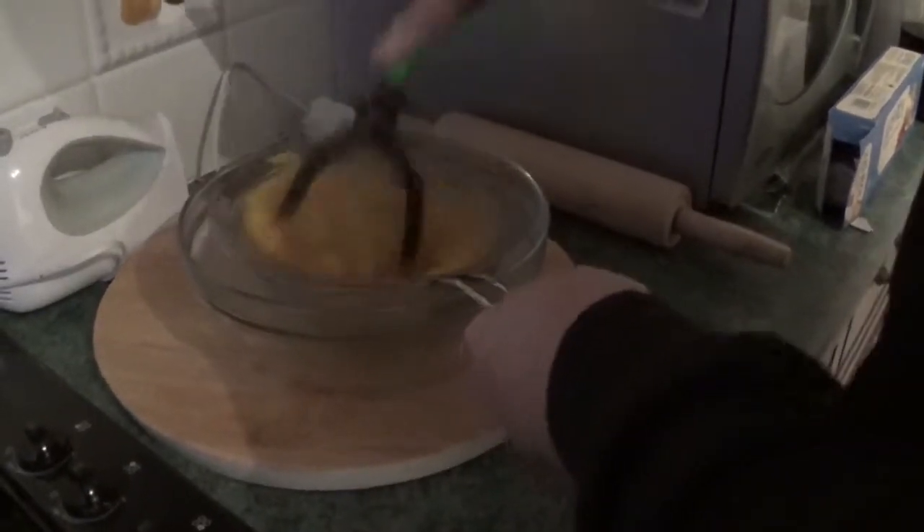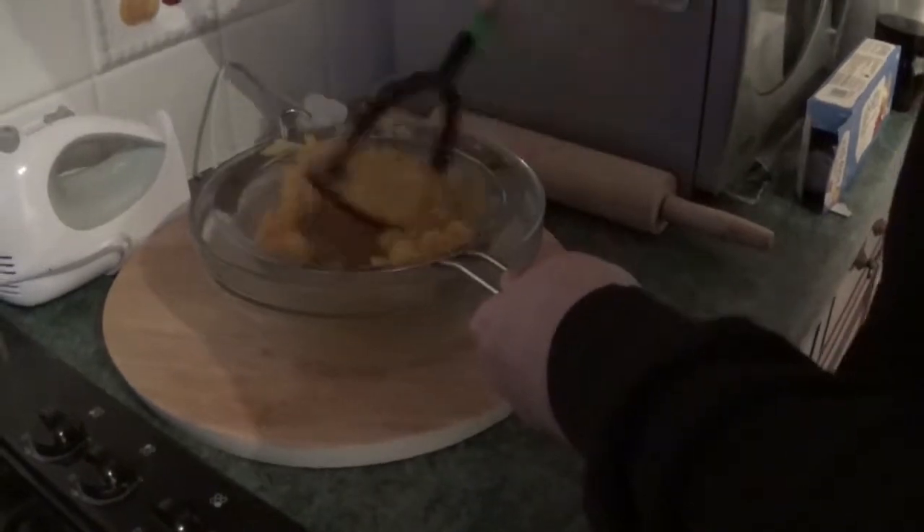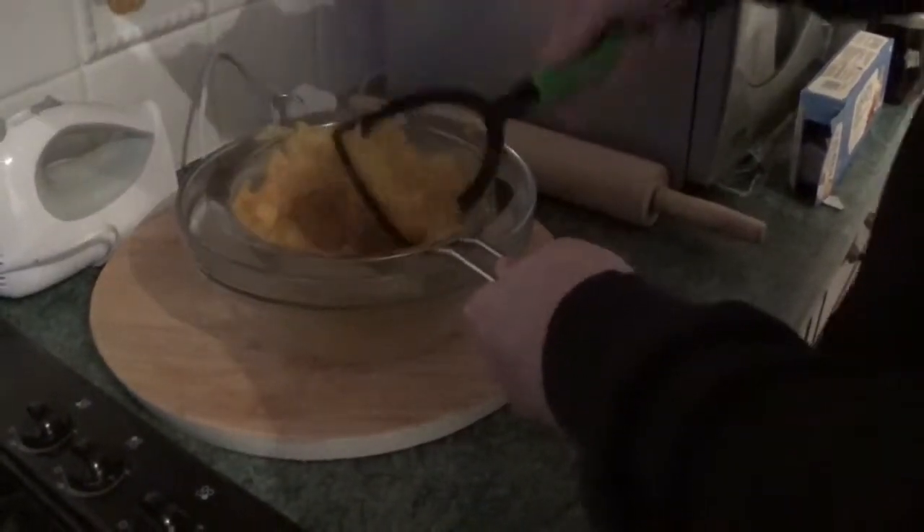So while we're waiting for the oven to finish baking the first part of the tart — the shortcrust tart, if you will — we're just going to get this ready. Back in a moment.